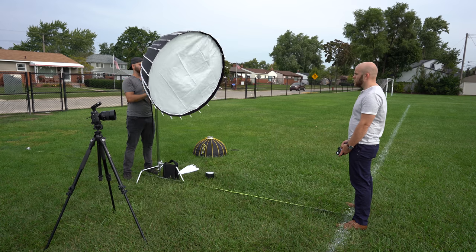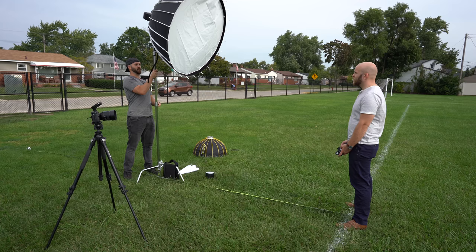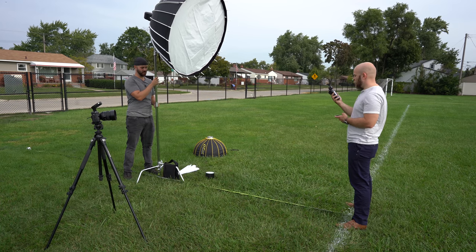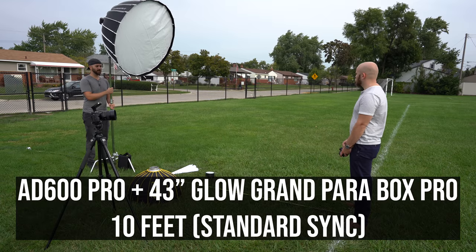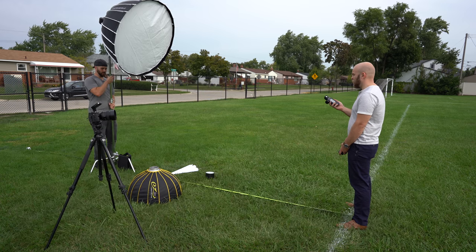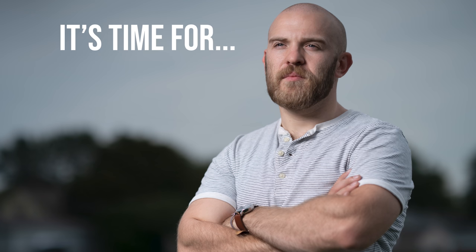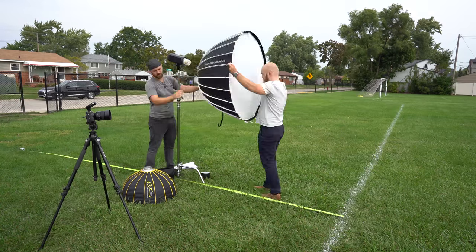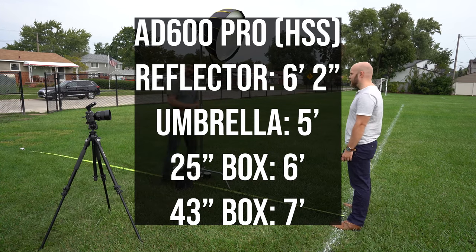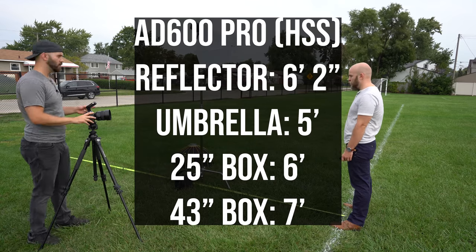Finally, we brought out the 43-inch Grand Parabox Pro. I expected to have to move it in quite a bit because it's such a large modifier, but instead it gave me the biggest surprise of the day: the 43-inch softbox was able to balance at 10 feet away, which was further than even the reflector, making it our most efficient modifier. I imagine this is because of the reflectiveness of the interior and the flash tube being completely unobstructed. In high-speed sync, the reflector balanced at six feet two inches, the shoot-through umbrella five feet, the 25-inch softbox six feet, and the 43-inch softbox seven feet.